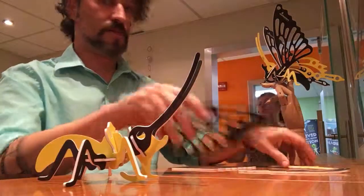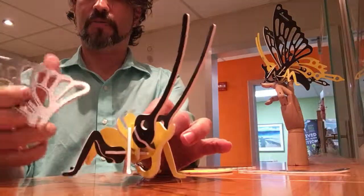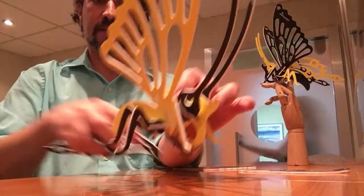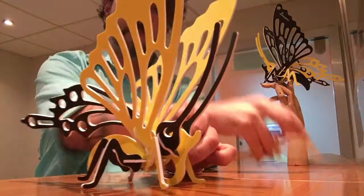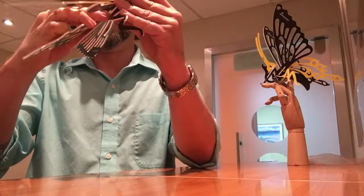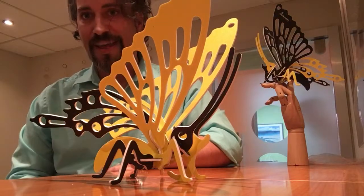And now his double wings. The big wing goes facing forward, the little wing goes facing back. And there you have it — it's your new desk ornament. Thank you.